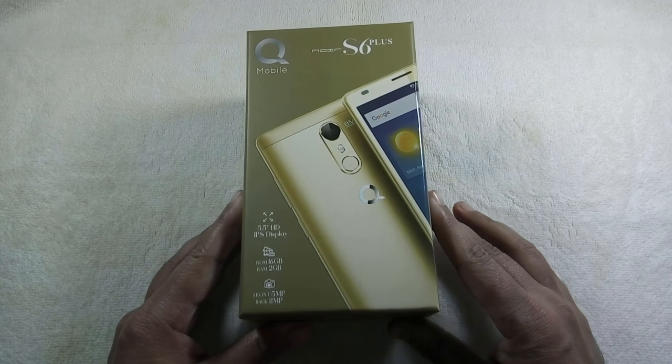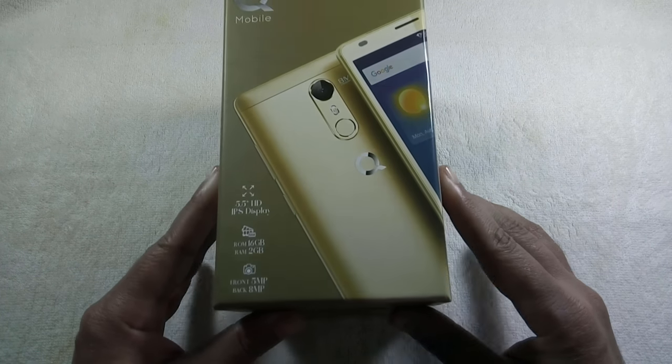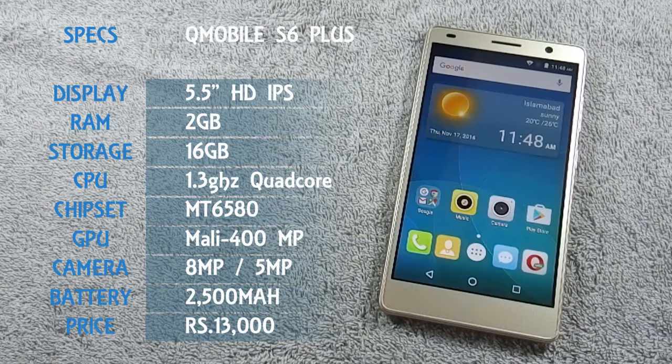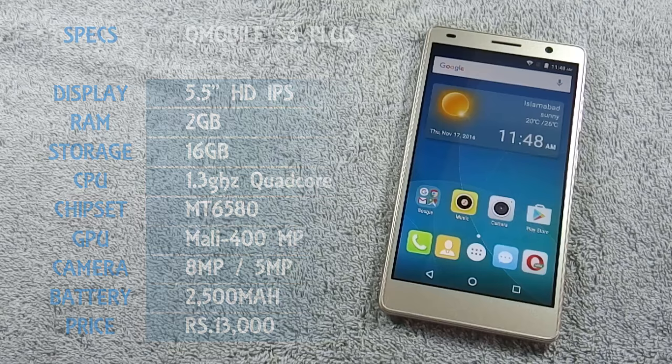I have already made an unboxing video of QMobile S6 Plus and I recommend you to watch that video as well. QMobile S6 Plus is the latest phone from QMobile and is the successor of QMobile S6. The phone has a 5.5-inch HD IPS display with 720p resolution, 8-megapixel back and 5-megapixel front camera, and is powered by a 1.3 GHz quad-core processor coupled with 2GB of RAM.